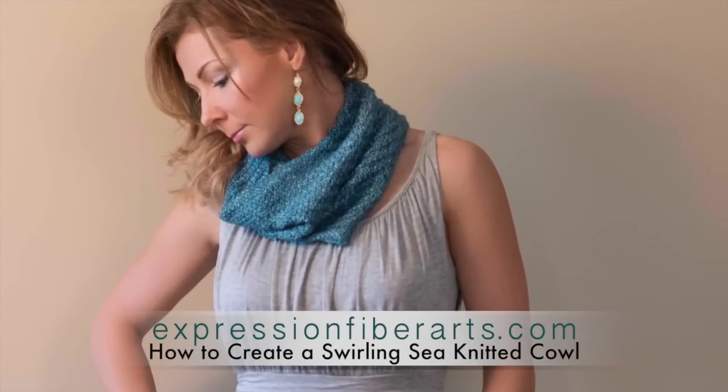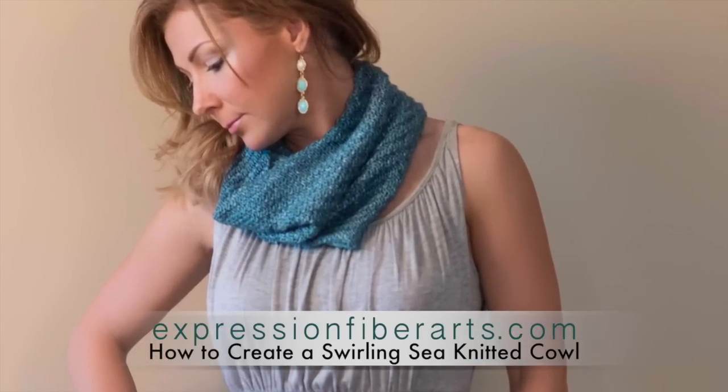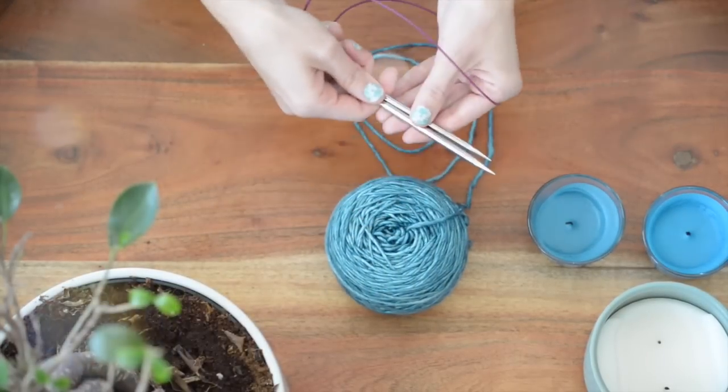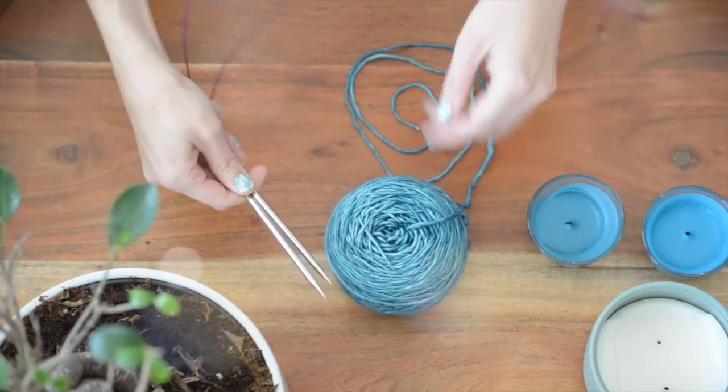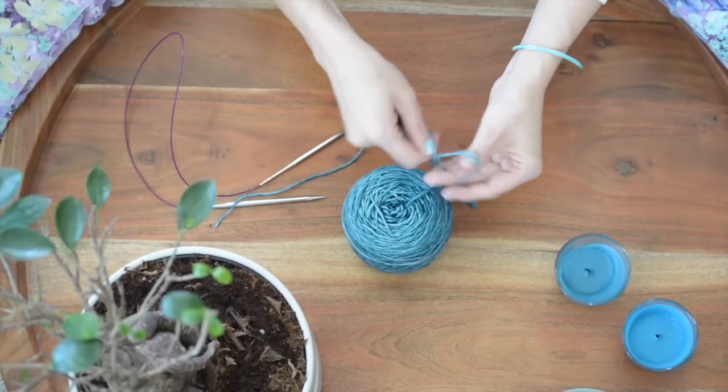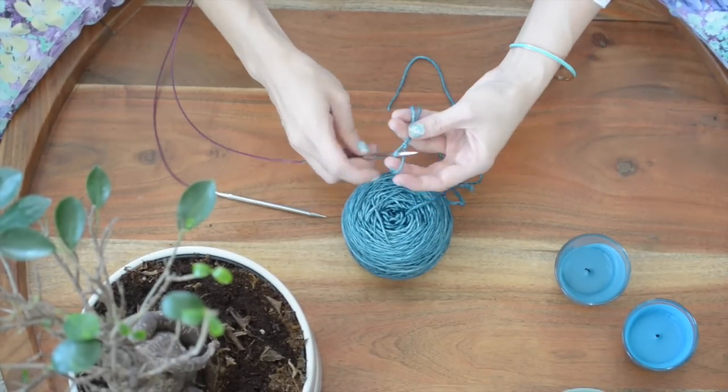It's a simple four-row repeat that you'll memorize in no time. So grab some size US 9 circular needles, also called 5.5 millimeter needles, some worsted weight yarn, and let's begin. This is my nautical colorway, and I'll put the link below for more info if you want that.